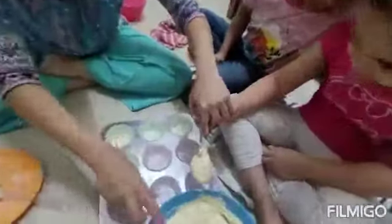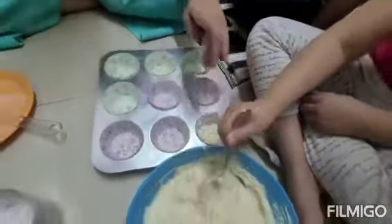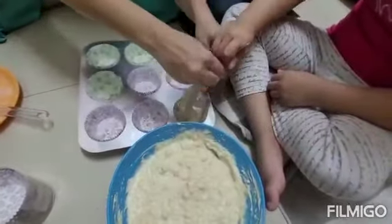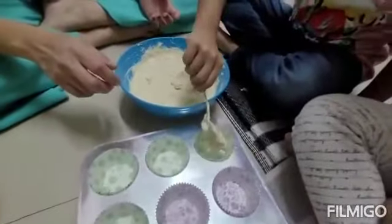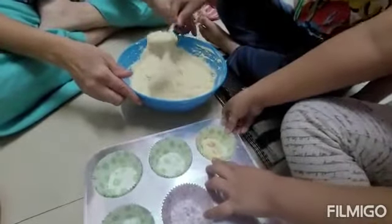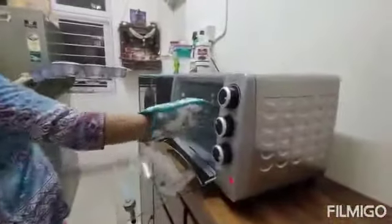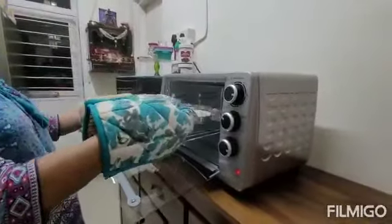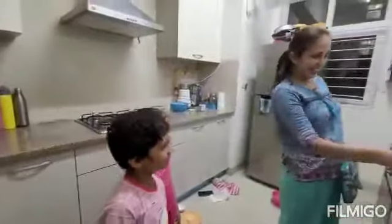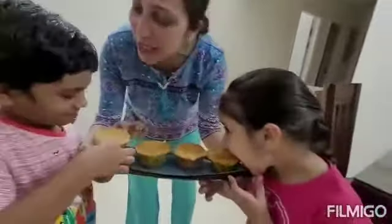Hold it — put it inside. Now put it in. These Mawa Muffins are going inside the oven. So we will see after 50 minutes. Mawa Muffins are ready! Chef Jeet and Koshi have made Mawa Muffins. Happy Children's Day!